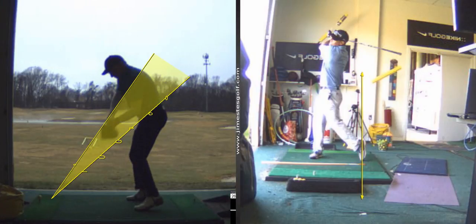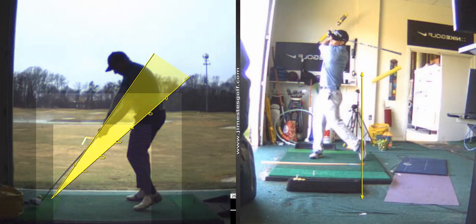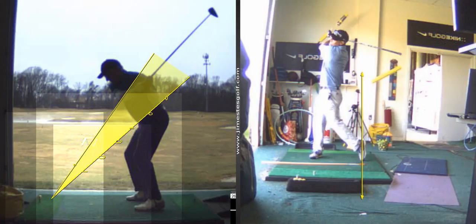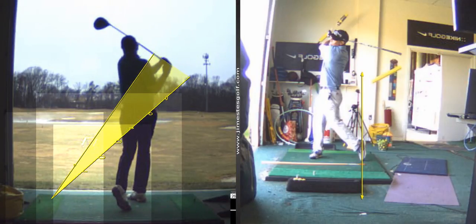You hit a really nice shot here, which shows you can still hit good shots. That's what I wanted to video, just so you knew what was going on. So other than that, everything looks nice.